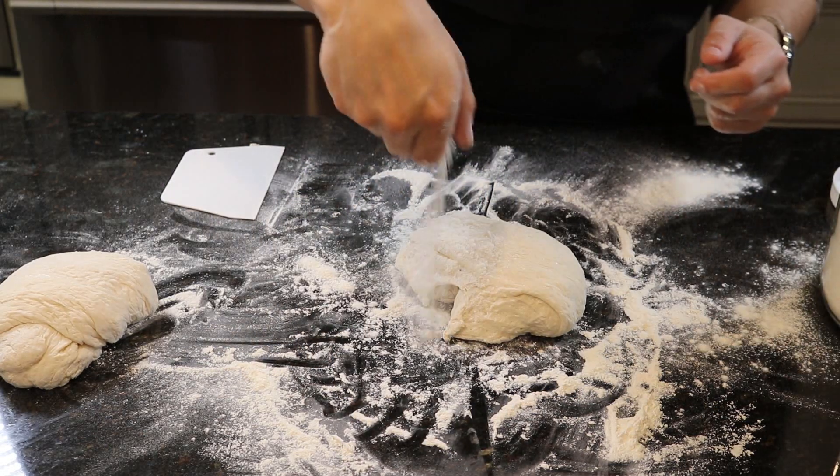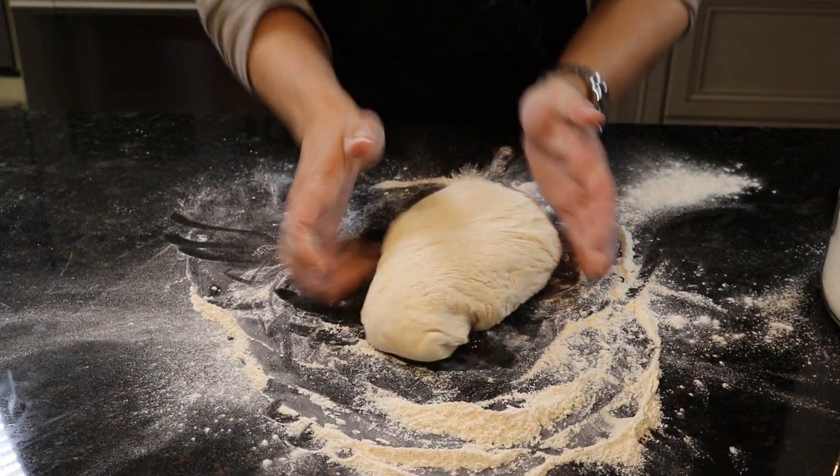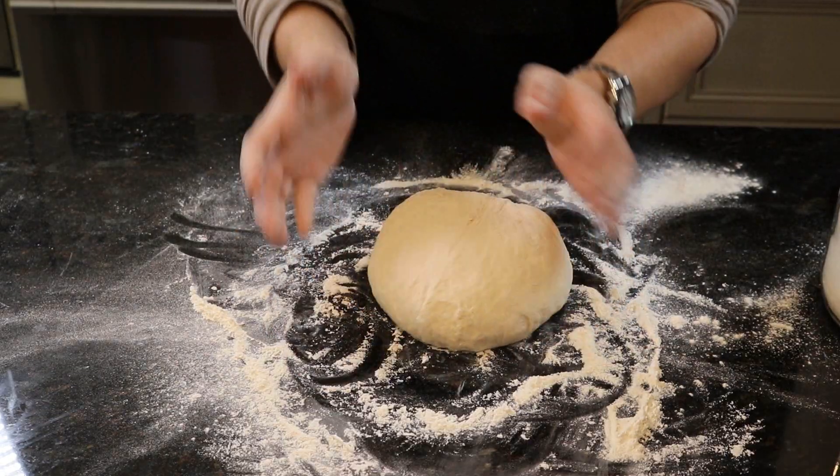This recipe makes four separate pizzas, but don't worry if you don't feel like eating four pizzas right now — this dough can be frozen and thawed at a later time. Now let's take our ball of dough and very carefully pat it down into a disc.